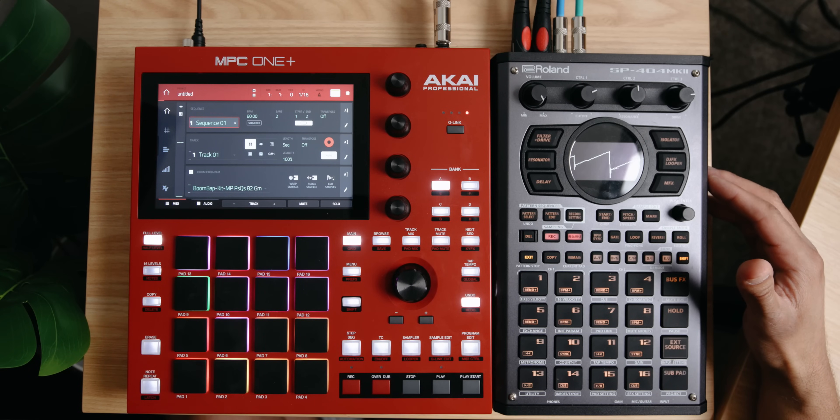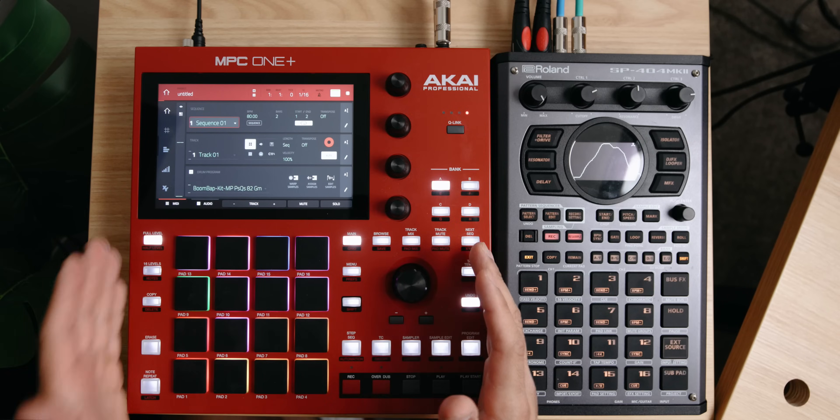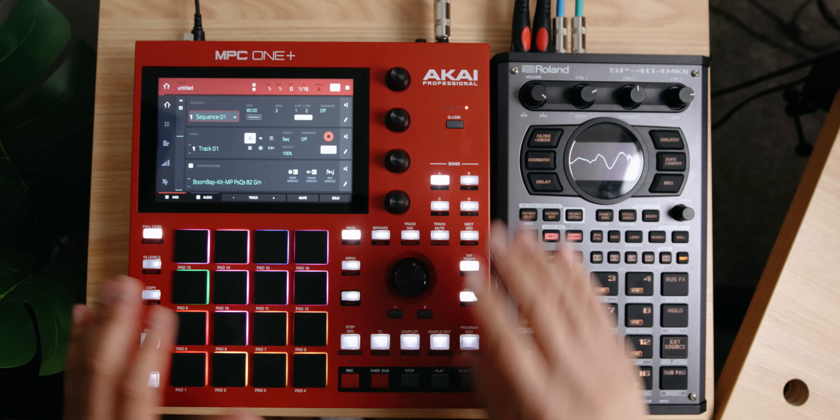There are different ways to connect these two devices. My favorite way — and I'm going to go through this first since it's the one I use the most — is simply coming out of the back of the MPC One using your main left and right outputs, which would normally connect to speakers or go into your interface. The way I have this right now, I have my main outputs left and right going into inputs 1 and 2 of the SP404. Then I have the outputs of the SP404 Mark II going to my Apollo interface, where I'm printing my audio, and that's how you're listening to what we're doing right now.